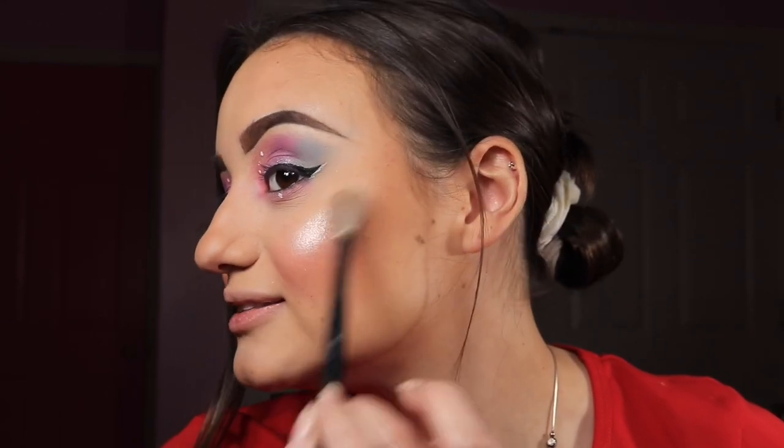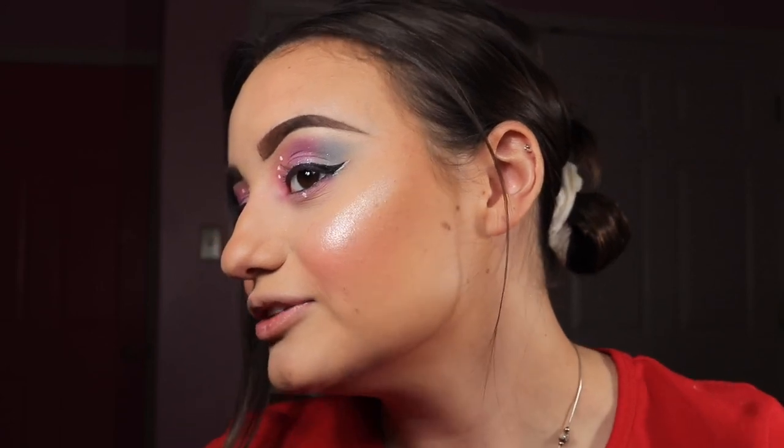I love how this highlighter applies on the skin — it kind of looks like it's glowing from within. It doesn't have texture or visible bumps; it just makes it look like a sleek, very blended-in highlight.